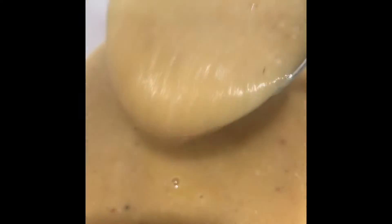Bring it to a boil and let it simmer for about 10 minutes or so, then sprinkle with some chopped parsley and your soup is ready to enjoy.